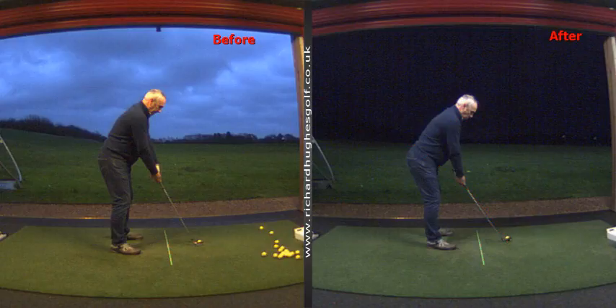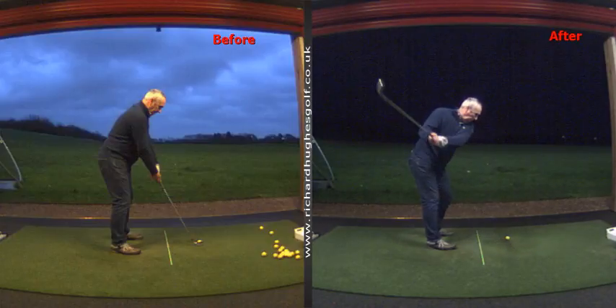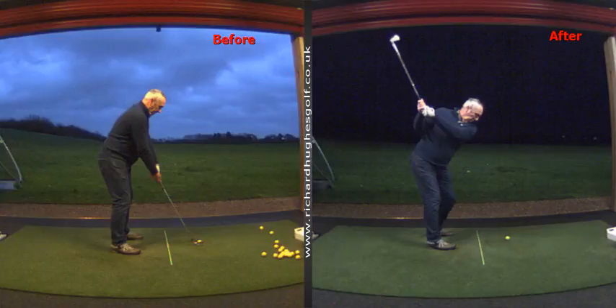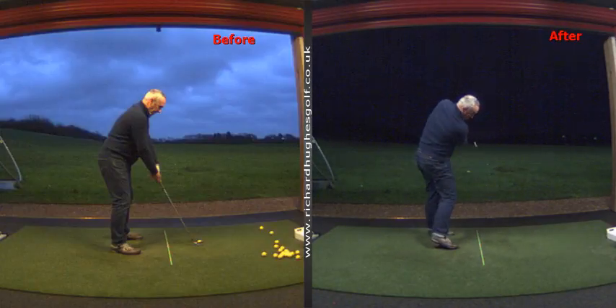You got into quite a good pattern. The only thing we just touched on — just make sure as you hit the ball you continue to use your feet really nicely, because you were doing that quite nicely at the start. With this new posture, we kind of lost that a little bit. But you've got loads of good stuff going on with your technique and how you deliver the club — loads and loads of really good stuff.